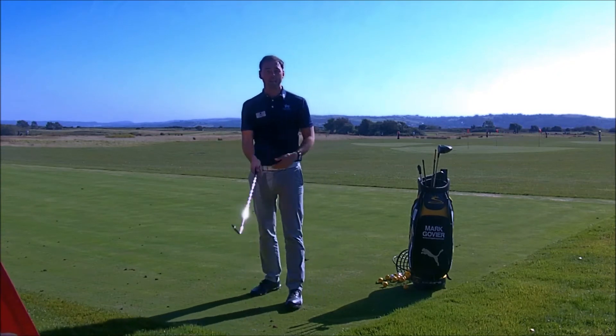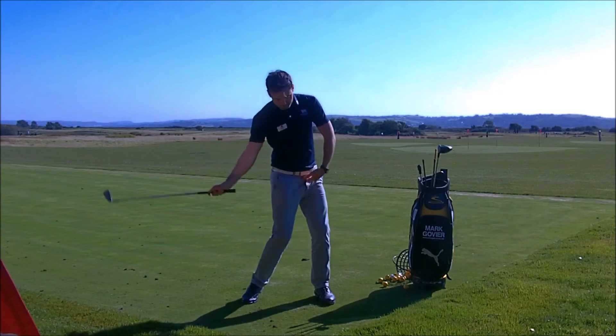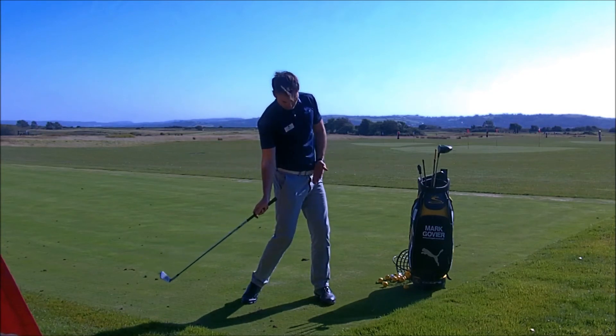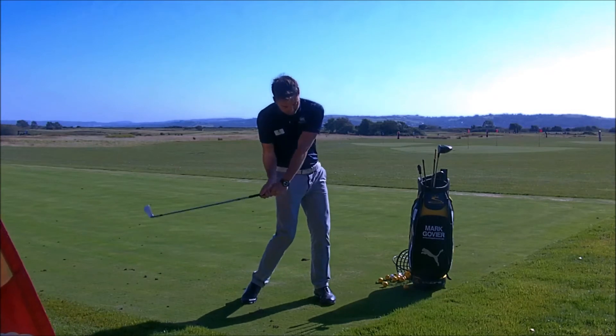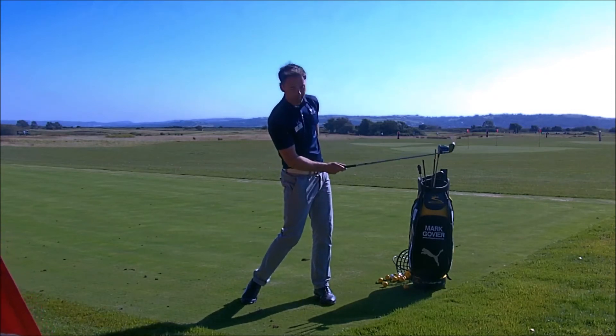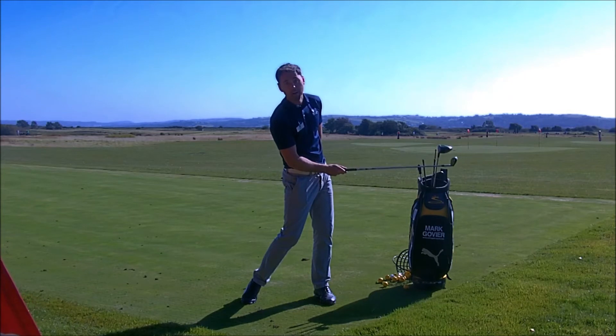To give you an idea, when we come into that impact area, we're really looking for the belt to be about a yard in front of the golf ball. So those hips, as they come into impact, start to clear, and as I get to impact, my hips will be more in this position, or my belt will be a bit more in front of my golf ball by about a yard.